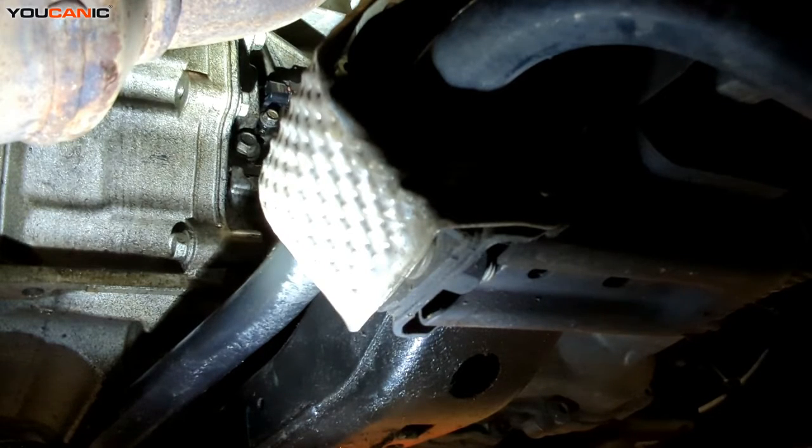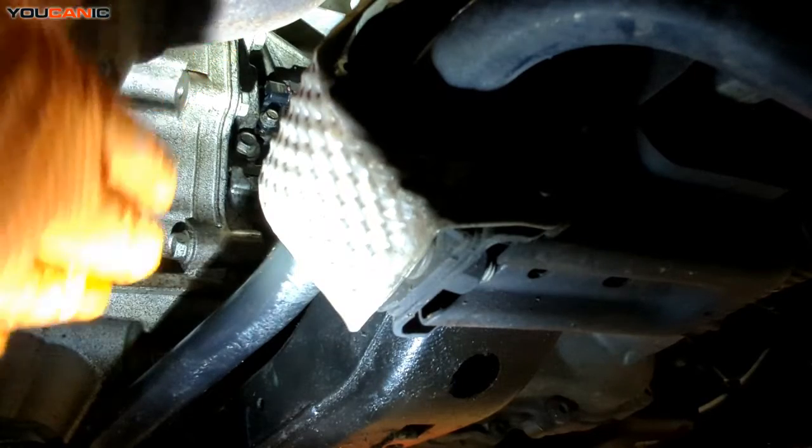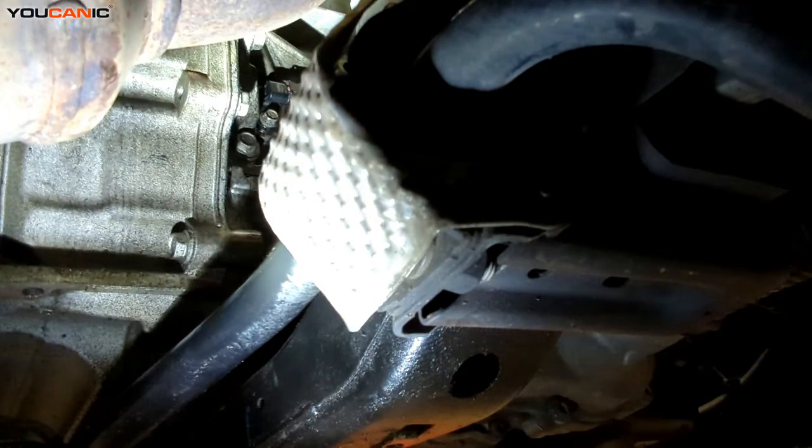That's the install of the sensor. Just to recap, it came from the right side of the vehicle, right behind the passenger tire, right above the sway bar and subframe. It's fairly easy. Now let's go back up and clear the code.